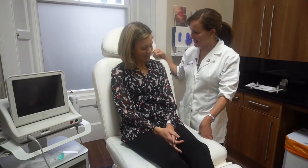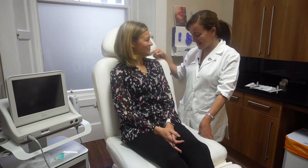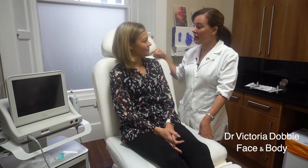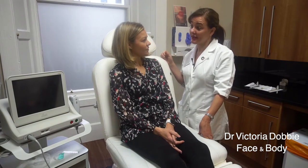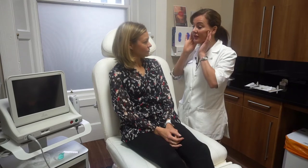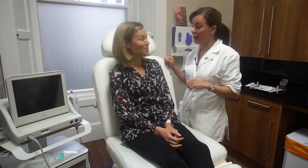Hi Claire, how are you doing this morning? Good, yeah, I'm ready. So you came in and I had a consultation — what I'd like to do is just go over some of the basics. What we're going to do is give you a lifting effect with Ultherapy.